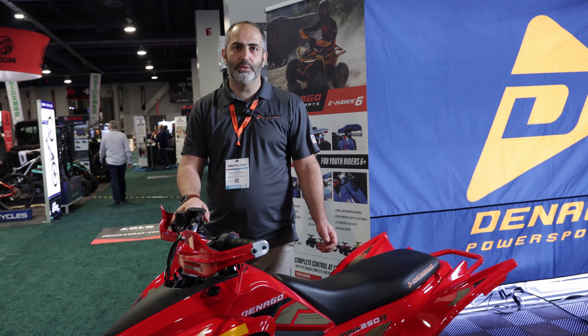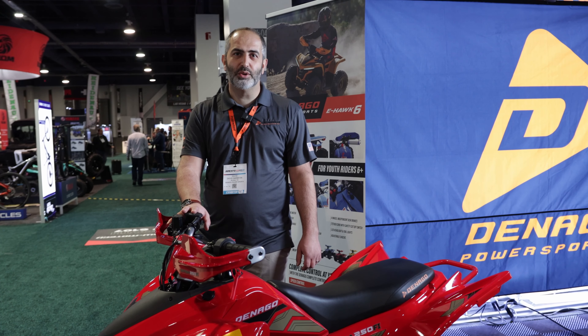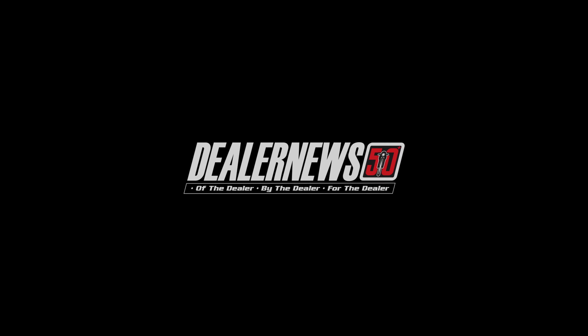If you are a dealer and interested in the price, the MSRP of this is $2,299 with a 30% dealer margin. This vehicle comes with a six-month warranty from front to back, covering all majority items.